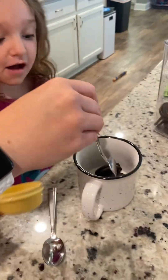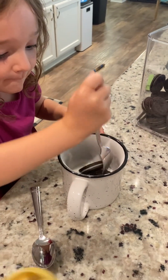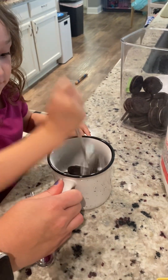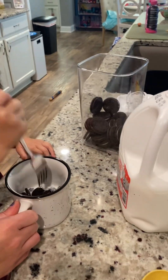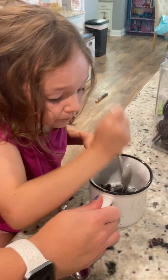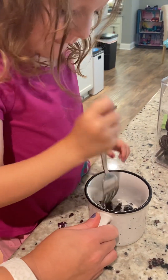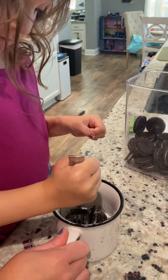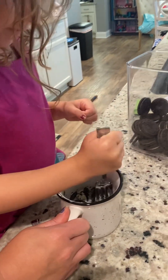Then we need to smash it. What do we need? Oh yeah, we need one teaspoon sugar, one teaspoon flour, then half teaspoon baking powder, and one teaspoon cocoa powder.